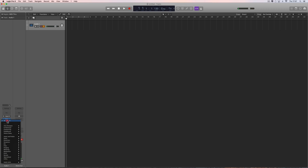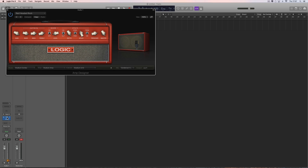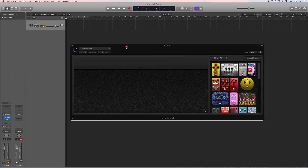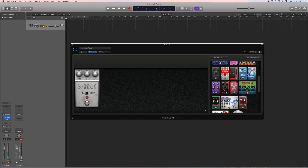Now let's add a pedal board. On the effects slot for the channel, I'm going to add a Pedalboard plug-in and rearrange the order so the pedal board comes before the amp. So here's the pedal board, and I can put whatever I want on here — I'll put this Grinder distortion and then this Retro Chorus, and dial in a little chorus.